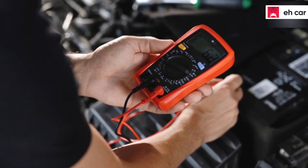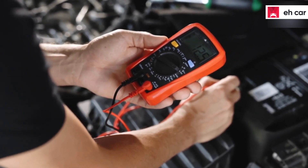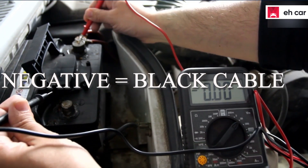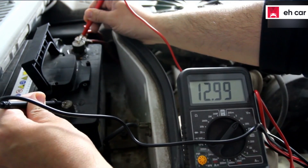Bring out your multimeter and set it to read the amp. Insert the metal on the ending side of the black wire, which extends from the multimeter, to the negative battery terminal. Note that this negative battery terminal comes with a black cable labeled NEG.